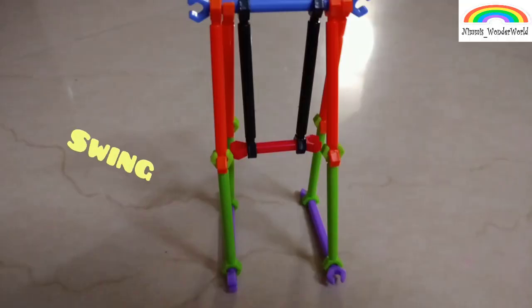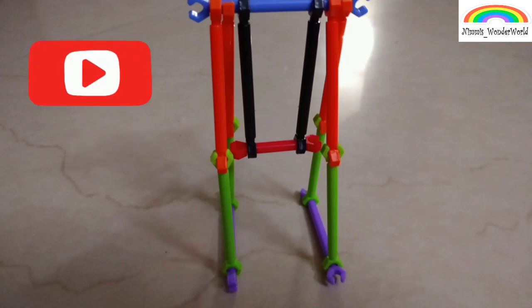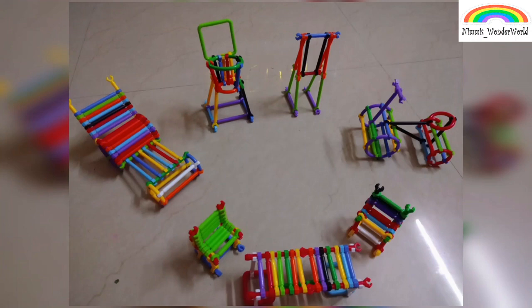This is a swing. And at the end, this is what I made from the sticks. Hope you enjoyed — thanks for watching, bye!